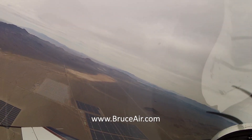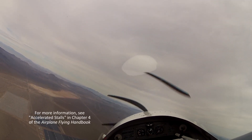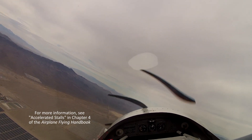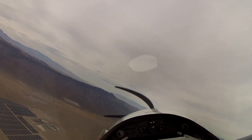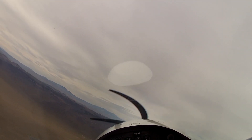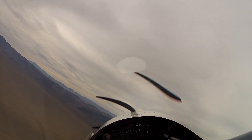That's set up now for just a normal coordinated stall out of a left-hand turn. I'm going to roll into about a 30 degree bank. Airspeed's coming back through 75 knots. The power is back. We're just going to let the airplane come up to the buffet and stall. When it does, I'm just going to relax the back pressure and do a series of secondary stalls as we maintain this turn.